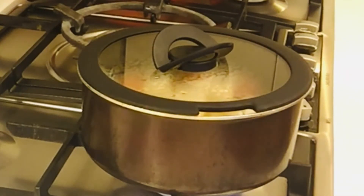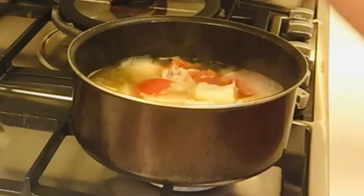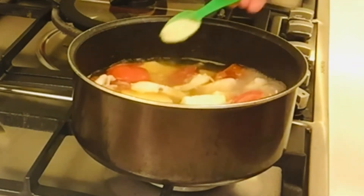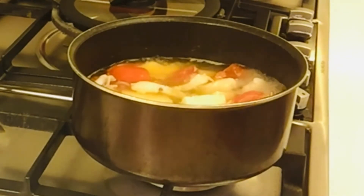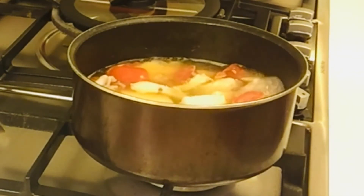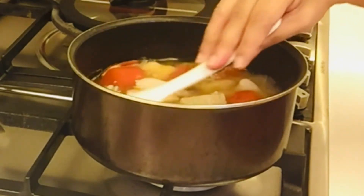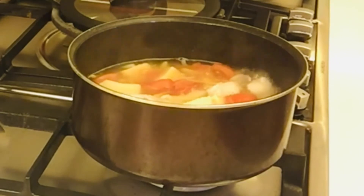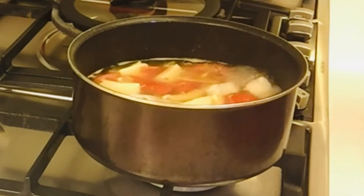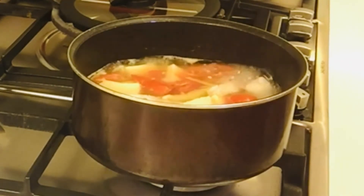A few minutes. Ayan guys, natimplahan na natin — lagyan natin ng chicken powder, asin. Pagkaluin lang natin. Madali lang kasi siya guys, kaya quick soup lang siya. Titikman natin — kung okay na ba yung lasa, tama na ba sa asin. Masarap na guys.